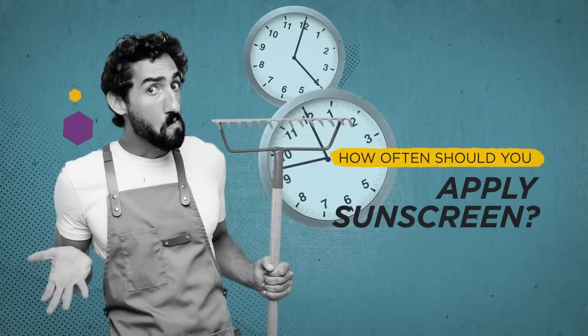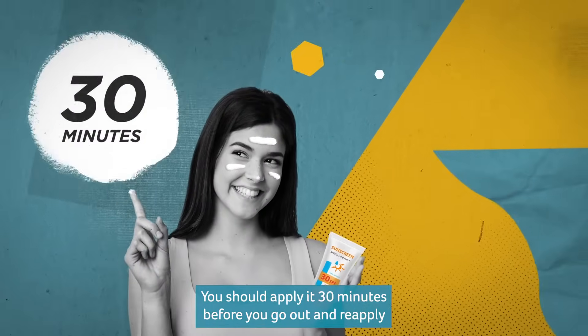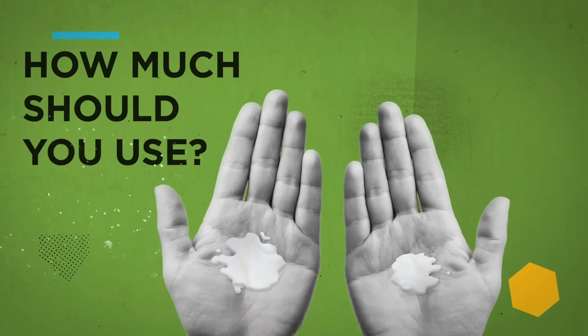How often should you apply sunscreen? You should apply it 30 minutes before you go out and reapply at least every 2 hours, or more often if you're in the water or sweating.